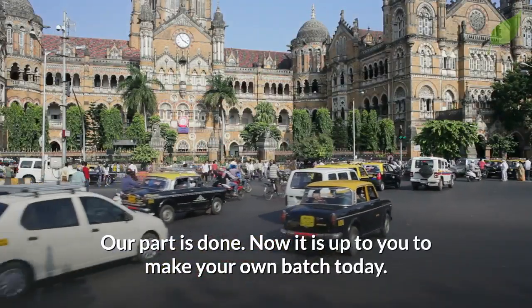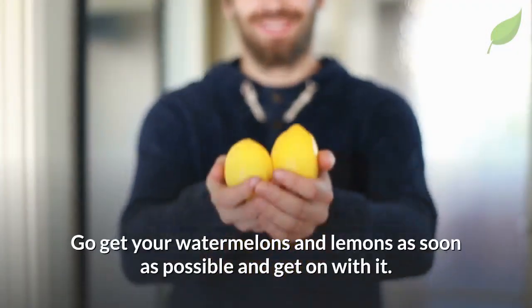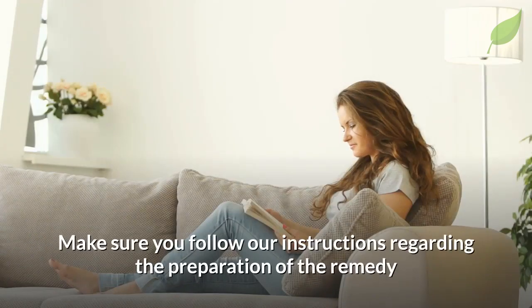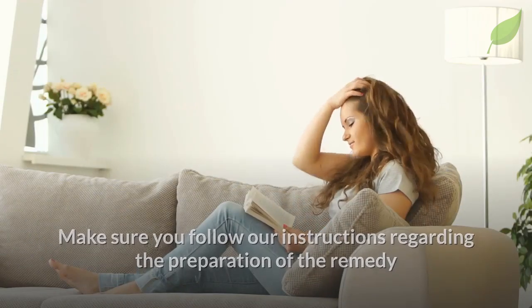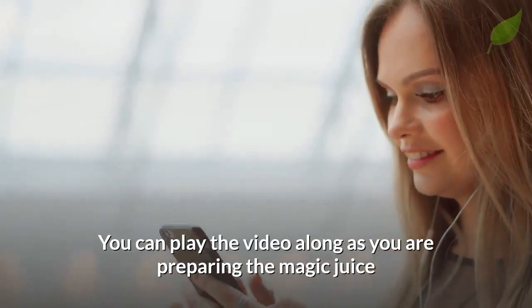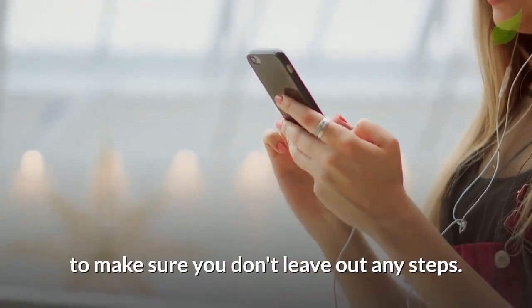Our part is done. Now it is up to you to make your own batch today. Go get your watermelons and lemons as soon as possible and get on with it. Make sure you follow our instructions regarding the preparation of the remedy and consumption to get the best results possible. You can play the video along as you are preparing the magic juice to make sure you don't leave out any steps.